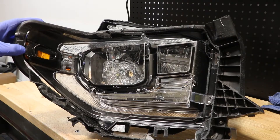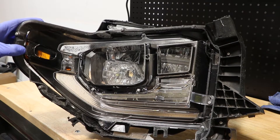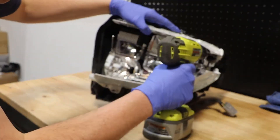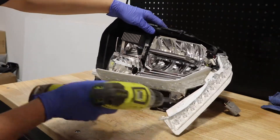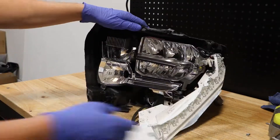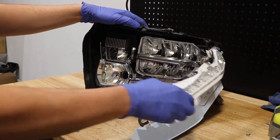Here we can see that the front bezel is connected to the lens using a series of Phillips head screws. I will begin by removing the Phillips head screws holding on the daytime running light. There were three Phillips head screws holding on both the top and the bottom light.